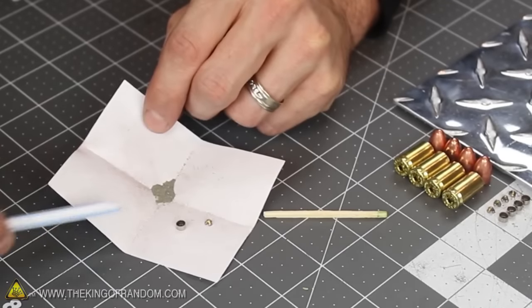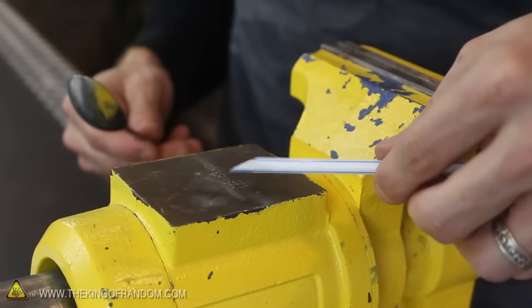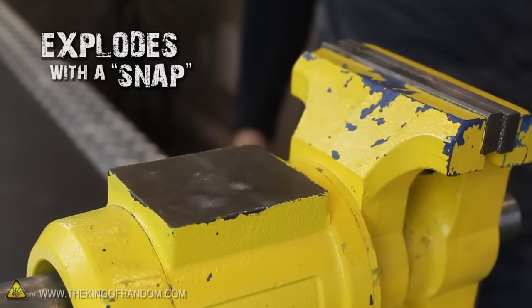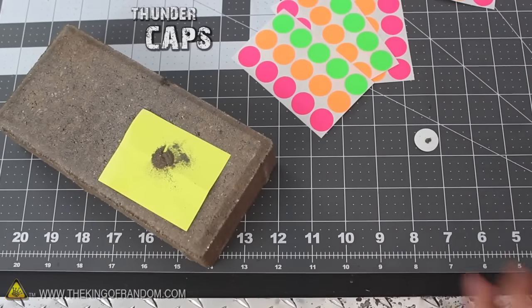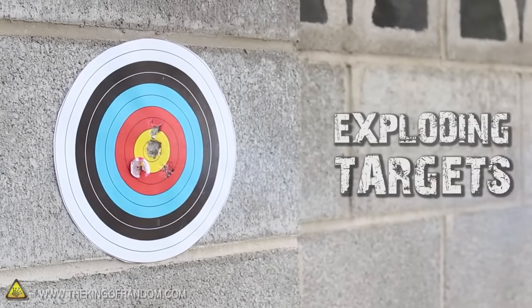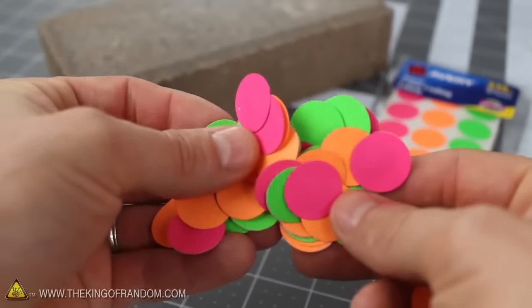When the powder looks thoroughly mixed, it should be ready for use. Do a quick quality control check by placing a small sample on a hard surface and giving it a smack. If it explodes with a snap, it's ready to go. You may have realized this is the same mixture used for making thunder caps — impact sensitive stickers that can be used as exploding targets for BB gun practice or just for having fun exploring science in the backyard.